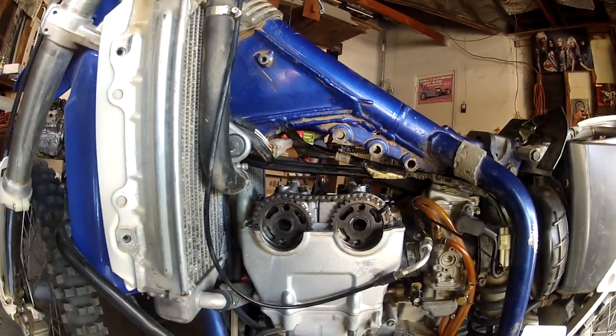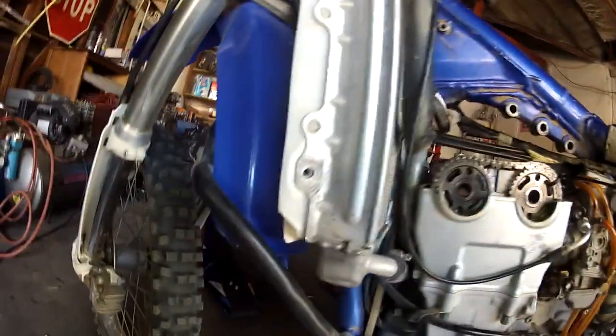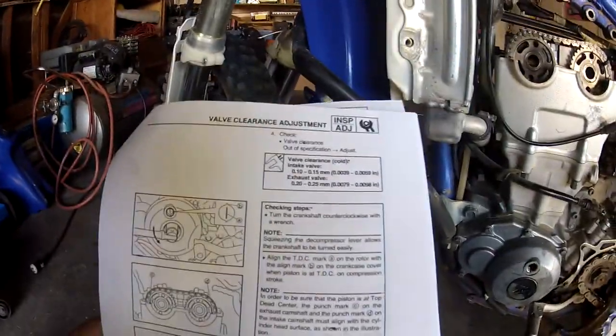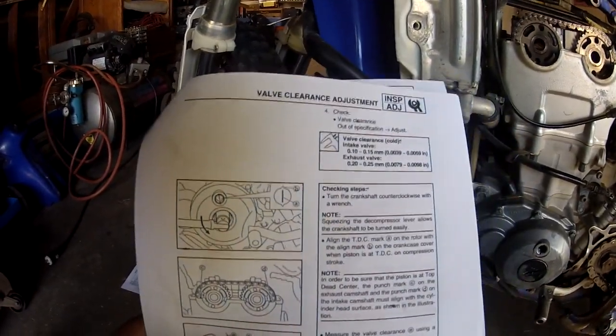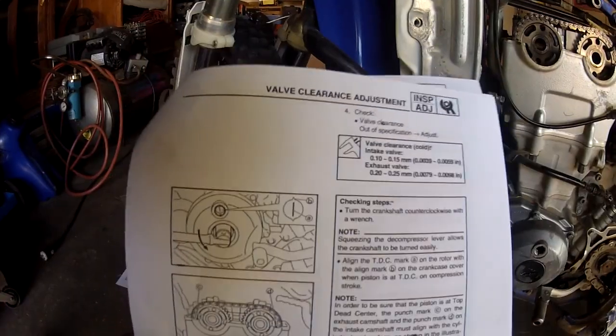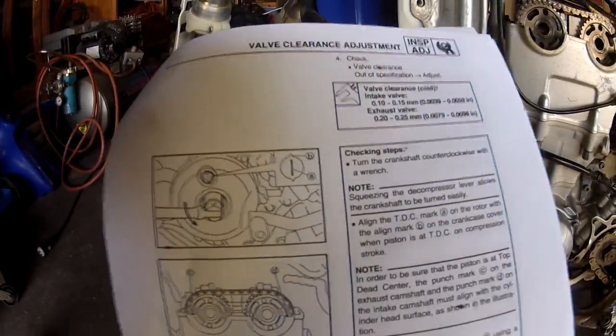When you're installing this, you want to make sure that your motor is at top dead center. If you follow the manual it tells you exactly how to get to top dead center, but it doesn't tell you if you're 180 degrees out or not, which you need to know. If you are 180 degrees out, you're going to adjust it wrong and it won't be on the compression stroke.